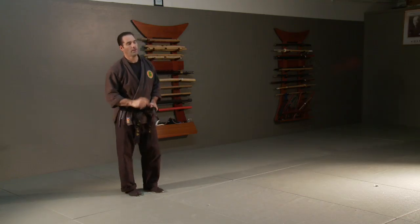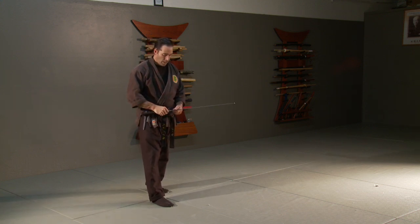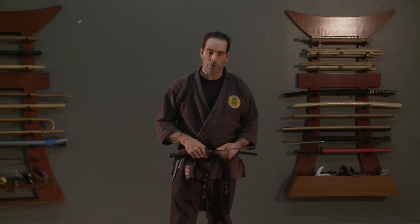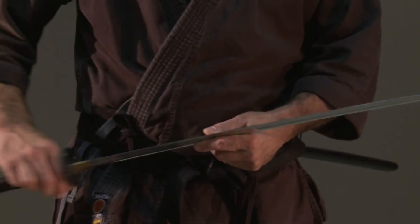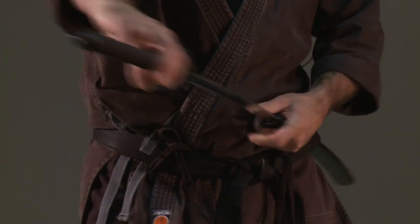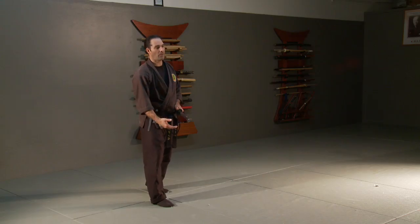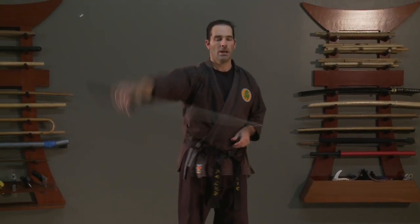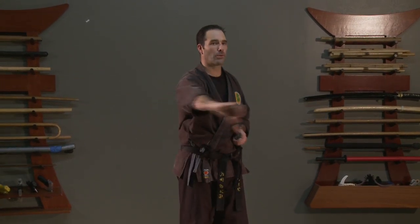Putting the sword away is another important thing. After doing Nuki Uchi, I want to pull the sword all the way to the end of the Saya, which is called the Koiguchi, or the golf tube if you're using a Bokken. Then I'm just going to pinch it with those two fingers and pull it along until I can feel the end drop in, and then put the sword away.